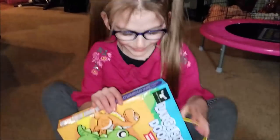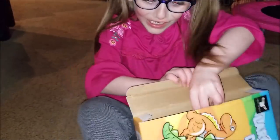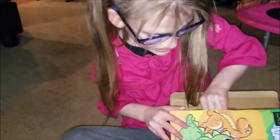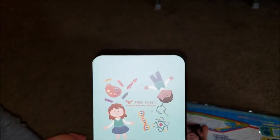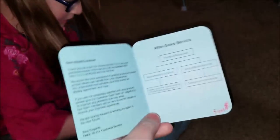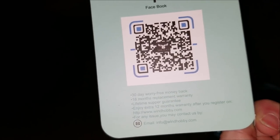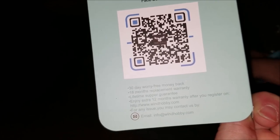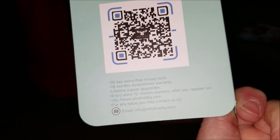So we're going to open this. Here it is — pull it out of the box. Everything's wrapped up inside there. Here is our thank you card from Free to Fly. It's just a thank you note. It's got a 30-day worry-free money back, 18-month replacement warranty, lifetime super guarantee — 'Super guarantee?' — and your extra 12-month warranty after you register. Awesome.